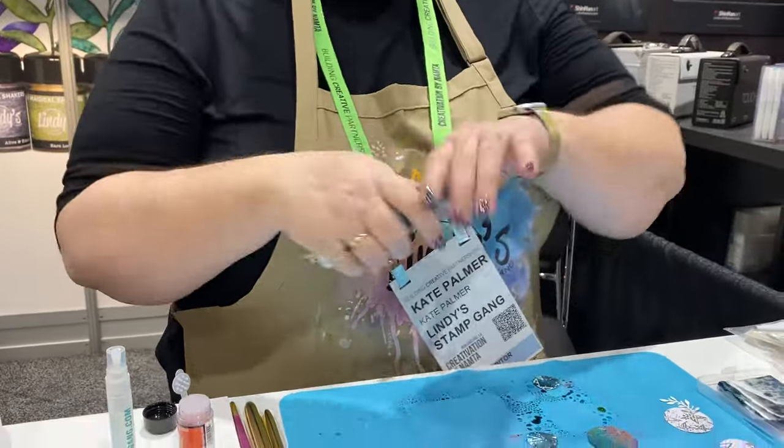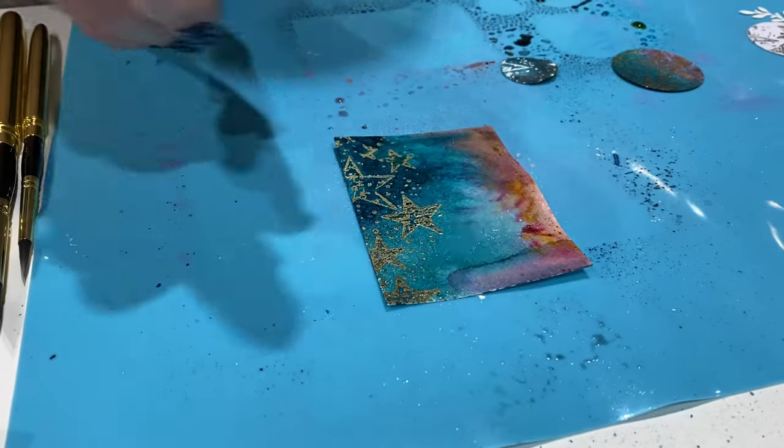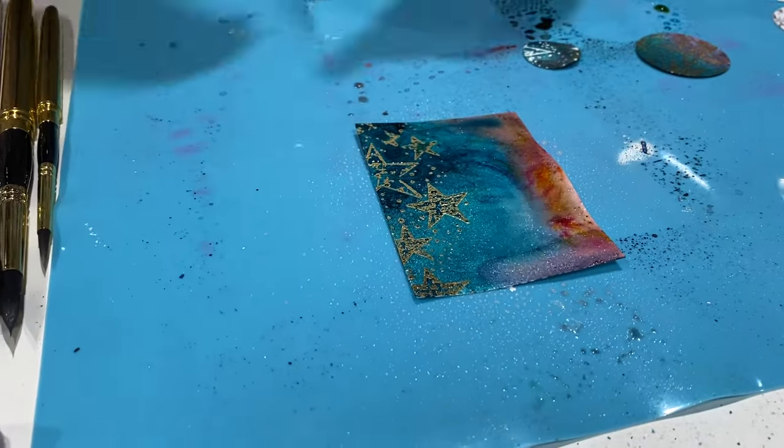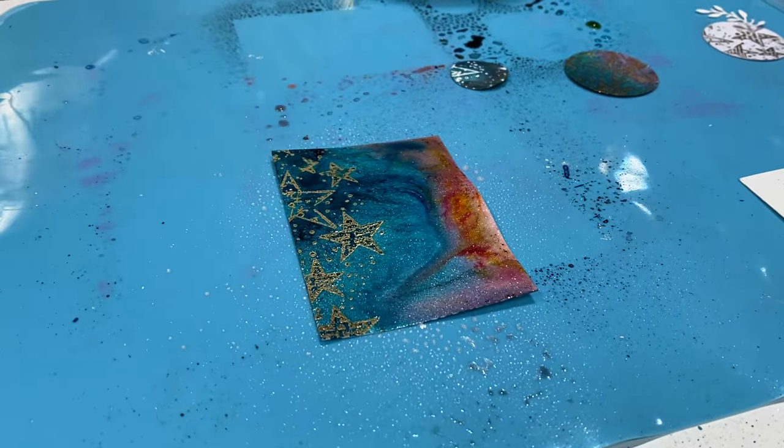You can see it the minute you add it — oh, I can see it doing that bubbling thing. It's mesmerizing, right? Yep.